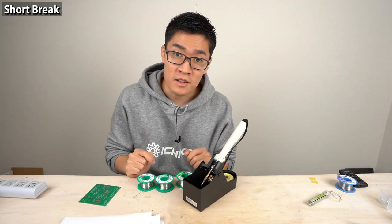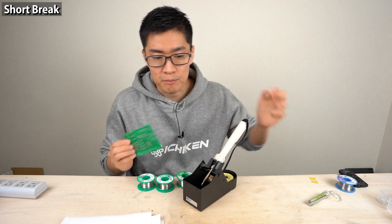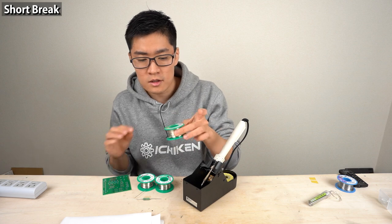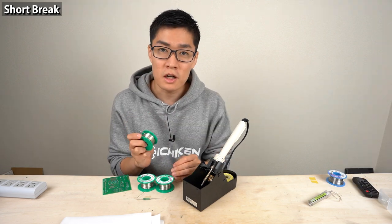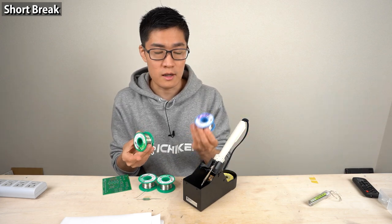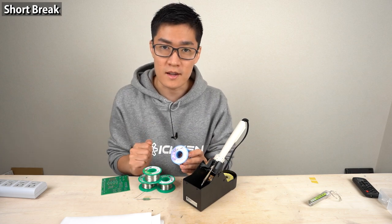Let's try soldering. I prepared a printed circuit board and components. In this video I'll use lead-free solder in all procedures, not to cause any harm to the environment. When you actually try soldering, you can use lead solder — soldering is easier with lead solder. When you solder with lead solder, you can apply the same methods I demonstrate in this video.